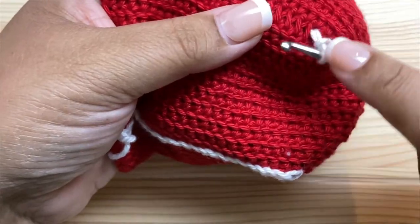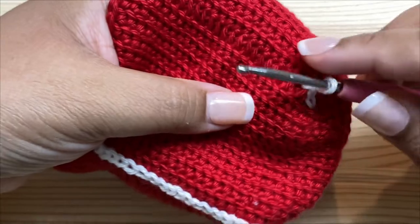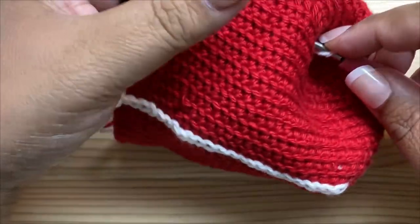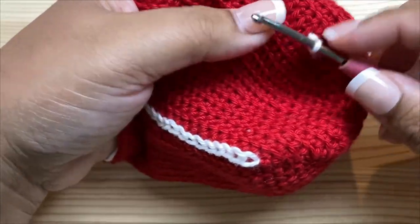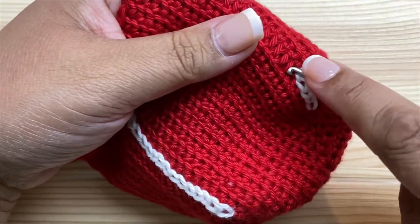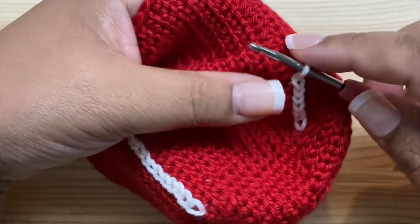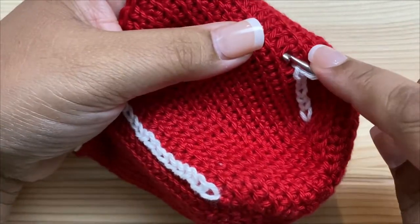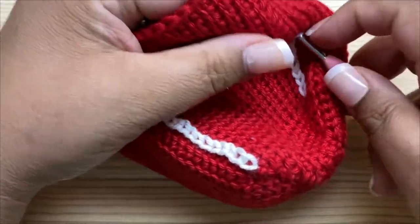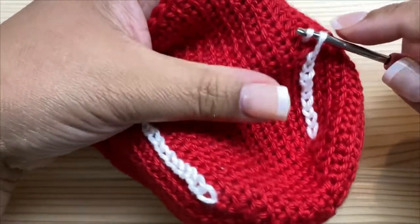We're basically just making slip stitches over the top of each of these exposed loops. Find the next loop, stick your hook underneath, pull up a loop of white. You might find it easier to hold the yarn differently than you normally do when you crochet — just let your hands find a comfortable way. Tension is very important; you want your stitches all nice and even as you work up this chain. Just go in underneath each of these vertical bars and work a little slip stitch — pull up a loop and pull it right through the loop on your hook.